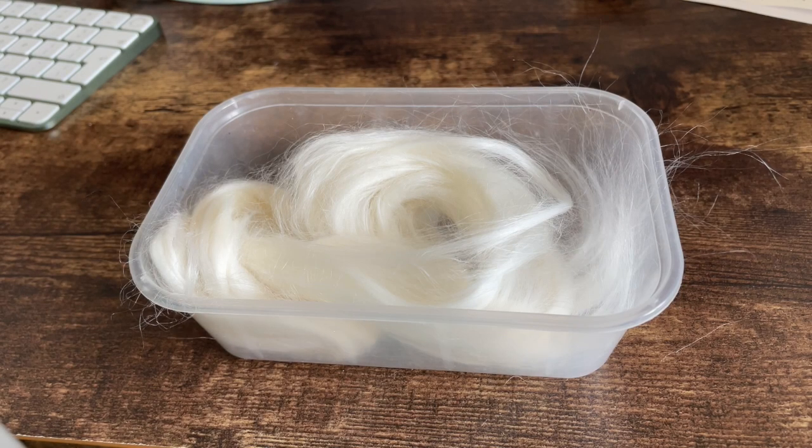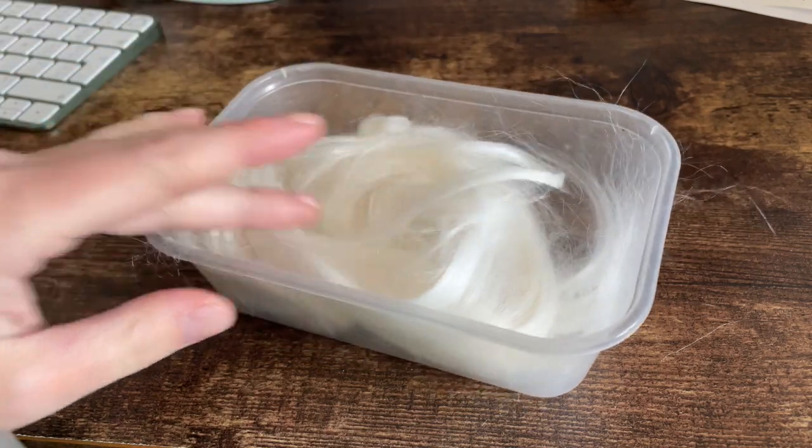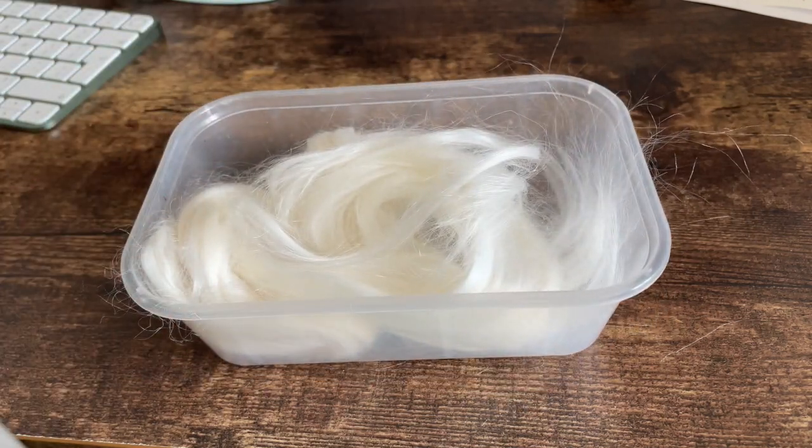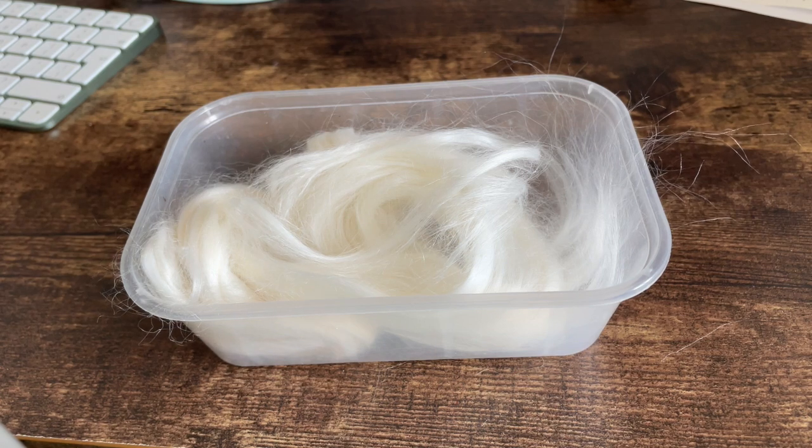Hi everybody, I'm Amy from The Cauldron, and in today's episode of Dye Time I'm going to be dyeing this new-to-me, very hairy fiber — this is banana. I've got no idea how it has been made, but it is banana fiber. It is so hairy; I've just spun up a little bit and I'm now covered in this fiber. So this should be very interesting to see how the dyeing process affects it.